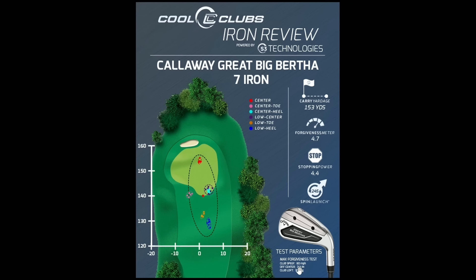Let's go over the numbers and test parameters, which you'll see at the bottom of the screen. We're testing all clubs at 80 miles an hour for seven irons. For high handicap clubs, we'll also test at 70 miles an hour — more relevant for ladies and seniors. For better player and tour-type clubs, we'll test at 90 miles an hour, which is about average on the PGA Tour. Keep that test parameter in mind — this club carried 153 yards at center strike, but that number changes as club speed changes.